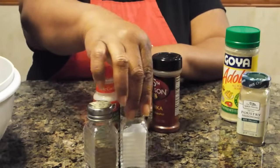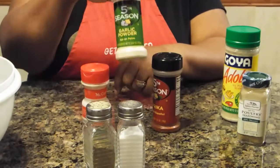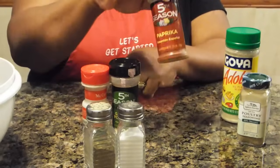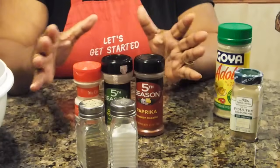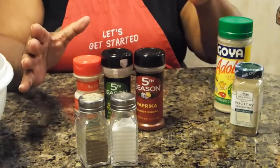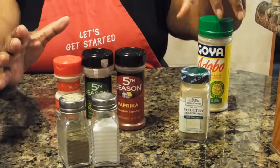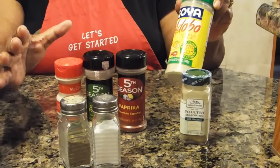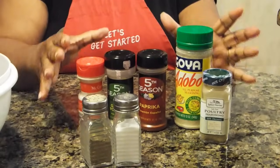You would need pepper, salt, onion powder, garlic powder, and paprika. If you want to branch out into more seasonings, you can use whichever ones you'd like. But to this I'm going to add poultry seasoning and adobo seasoning. This will make your baked chicken taste very, very good.